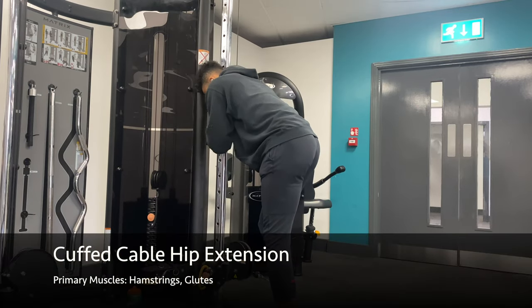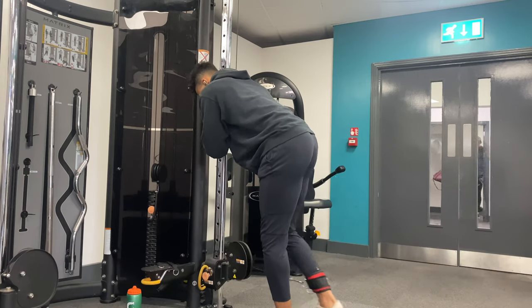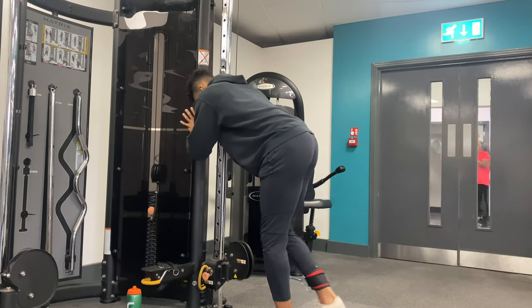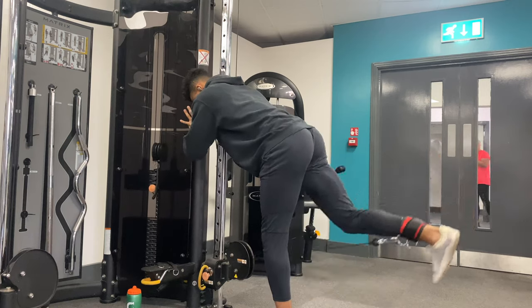Bring the pulley to its lowest setting and place the cuff around your ankle. From here, grab onto the machine for support and simply drive your leg back behind you by engaging your glute muscles. The idea is to really feel a strong squeeze in them as you extend that leg back behind you, and then control it back down.